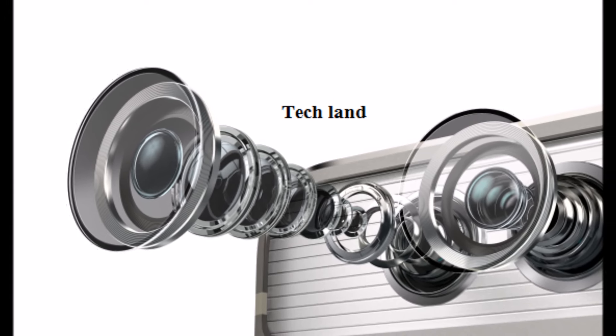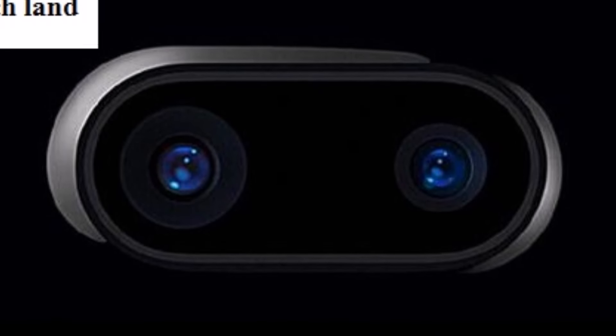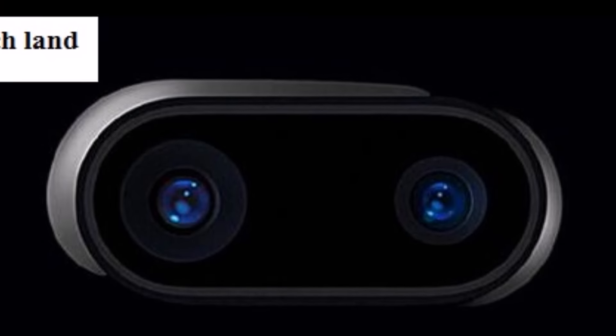On the LG G5, the dual camera setup has changed. The primary camera is the standard camera, and the secondary camera is a wide-angle lens. We use the wide-angle lens for broader shots.